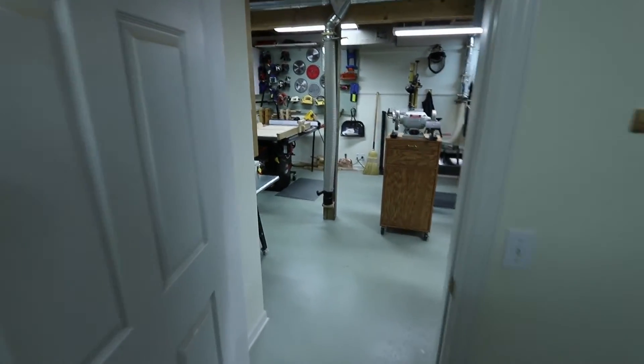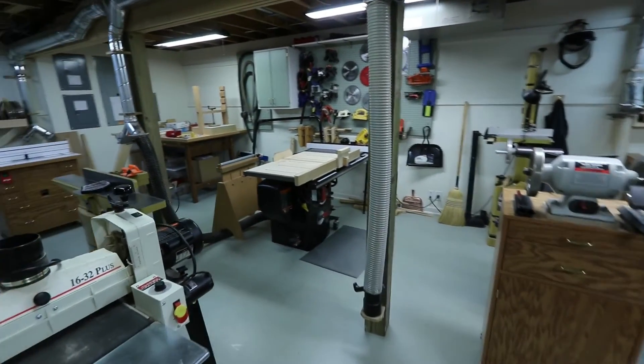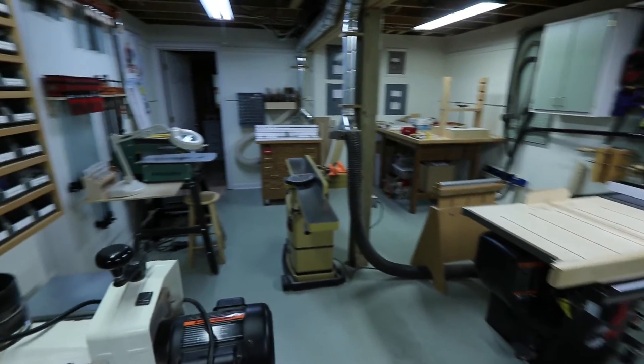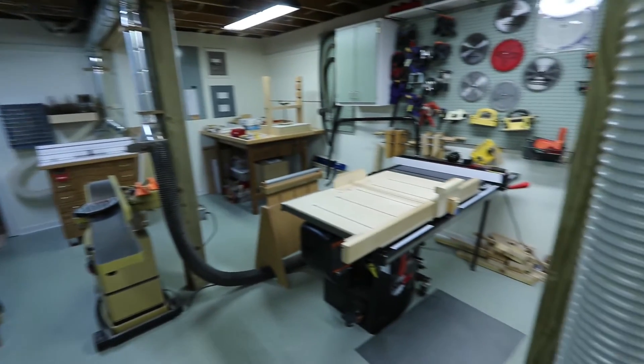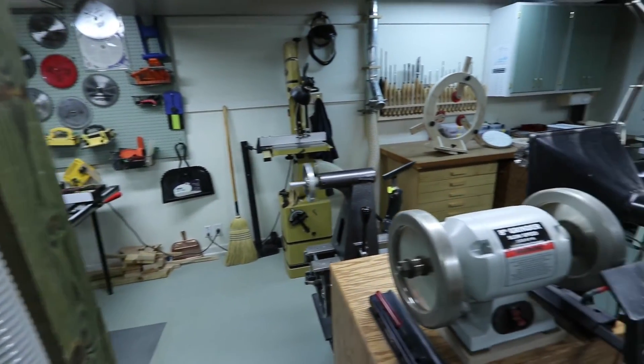Now let's go inside the workshop to see where the fun happens. A large beam and its vertical support posts make tool arrangement a challenge at times, but those also are great places for dust collector drops and electrical wiring. As you can see, there's not a lot of empty space.